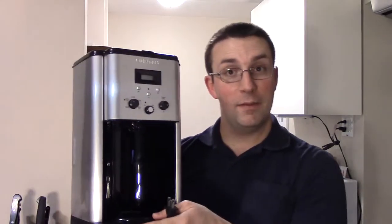Hello! We recently bought this coffee pot and it's a really nice one. We got a good deal on it, but when we got it, it didn't quite work correctly. It has an issue that I'll show you now.